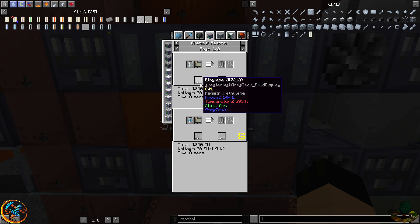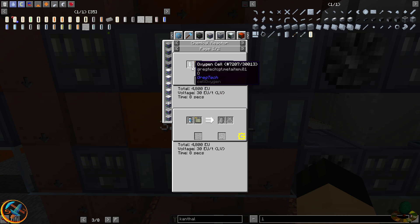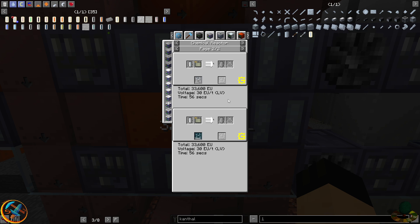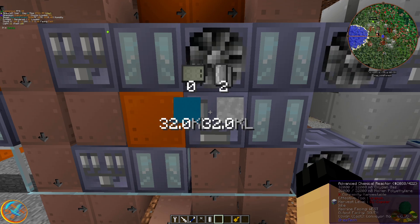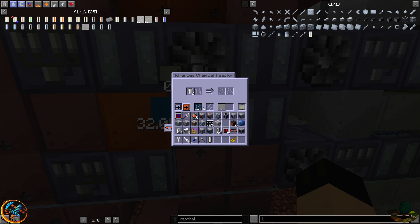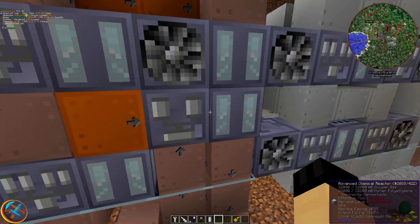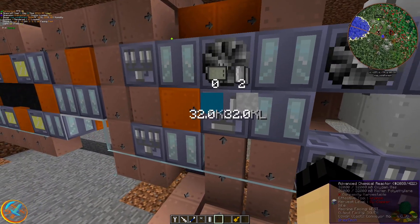An ingot's worth of ethylene and a cell's worth of oxygen is enough to get you almost two ingots' worth of molten polyethylene. You can mix this with compressed air cells and seven liters of oxygen gas. I'm choosing just seven liters of oxygen gas at a time for the sake of not having these machines running all the time — helps save on performance.